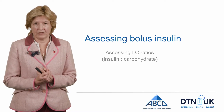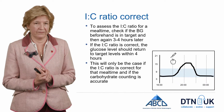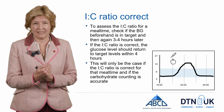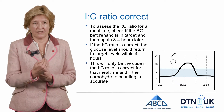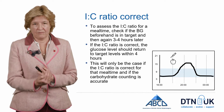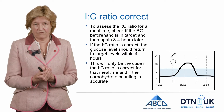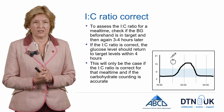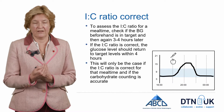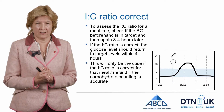So how do you assess how much bolus insulin you need? Let's look at the insulin-to-carbohydrate ratio. To do this, you need to choose a meal time when your glucose is in range before the meal. In this example we're looking at the evening — at six o'clock there's a bolus and some carbohydrate, and if you've got the right ratio your glucose will fall back into the target range three to four hours later. This can only happen if the ratio is correct and you counted the carbohydrate correctly.